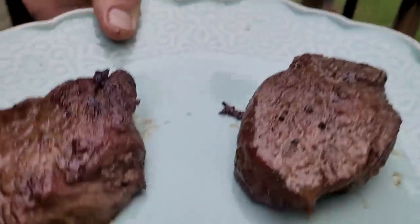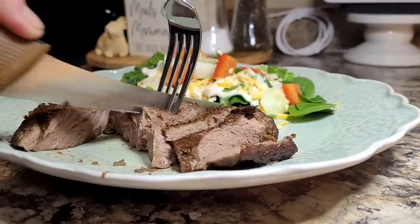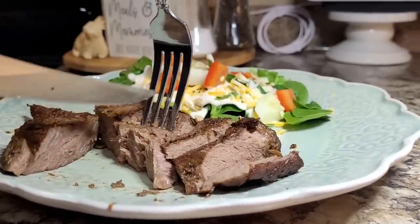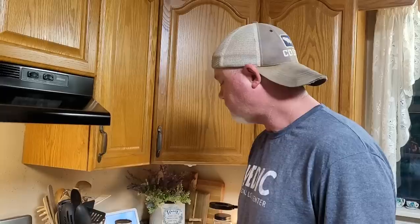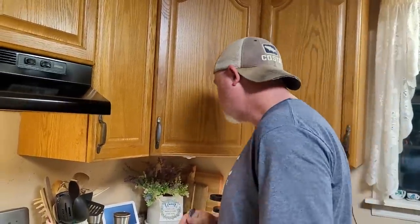Look at these — so quick, so easy, and so delicious. Tender and juicy, the flavor was spot on. We didn't put a whole lot of seasoning on these because we really wanted to taste the meat. They're so juicy and tender, even the well-done one. This tenderloin is so very tender.